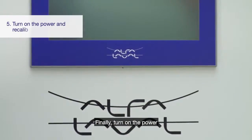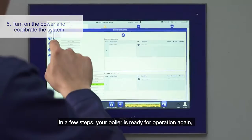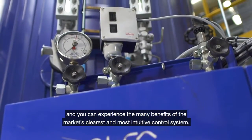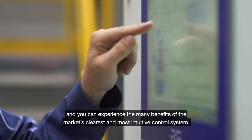Finally, turn on the power and recalibrate the system. In a few steps, your boiler is ready for operation again and you can experience the many benefits of the market's clearest and most intuitive control system.